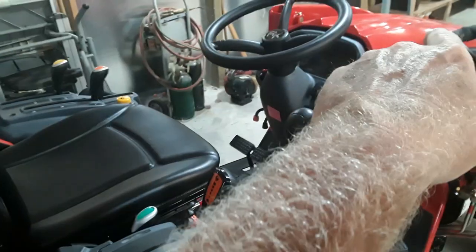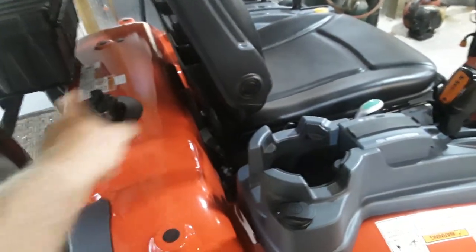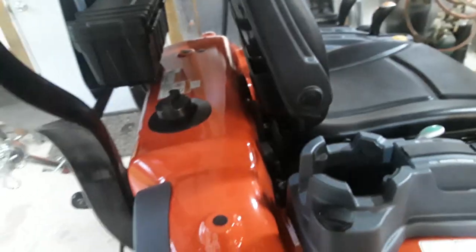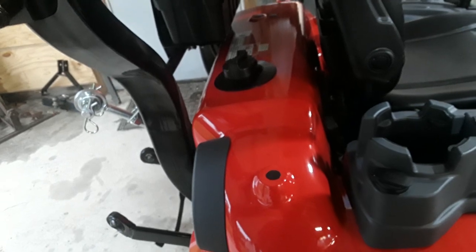Coming to the rear, they've moved the fuel tank back here as opposed to up at the hood like on the 24. I thought that was great, but as you can see there's not a lot of room — I had to move the seat forward to get room to get my fuel can in there to top it off. We'll see how often I have to top it off.